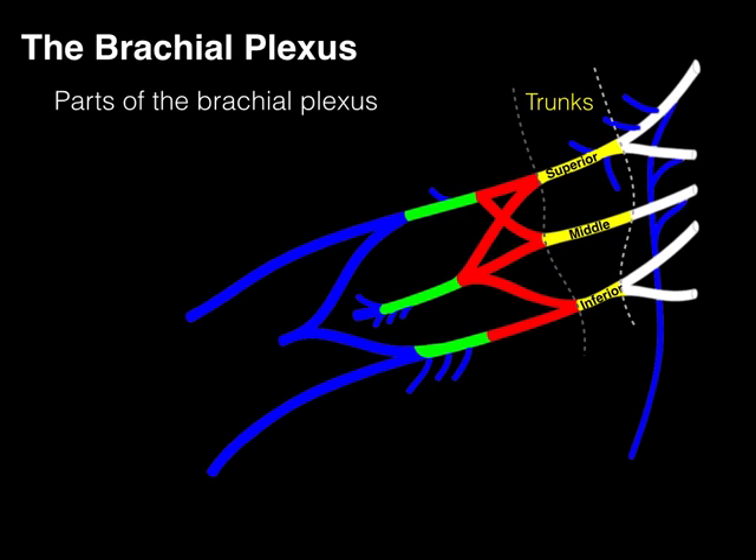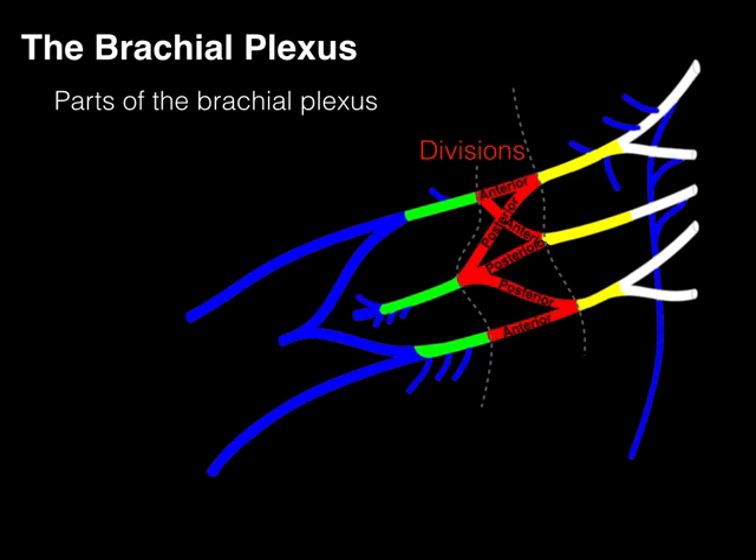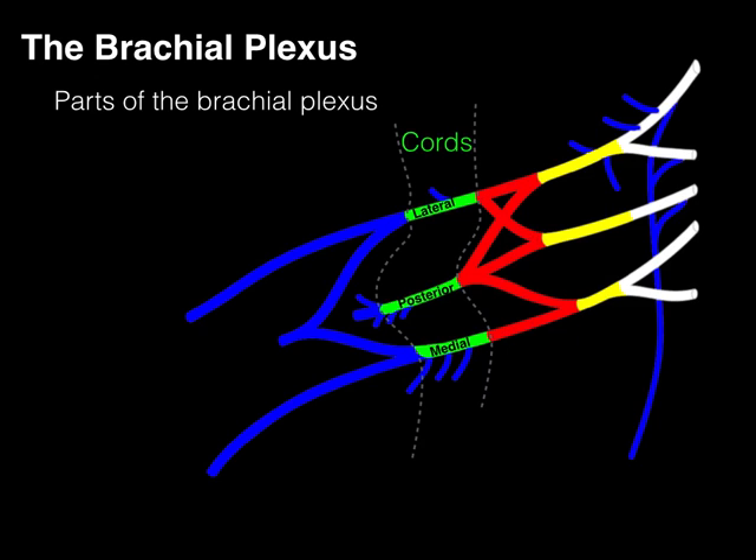The superior, middle, and inferior trunks all bifurcate into divisions — each trunk giving rise to a branch going to ventral musculature (flexors) and dorsal musculature (extensors). Anterior divisions become branches and nerves going to flexors or anterior compartment muscles. Posterior divisions go to the back of the upper limb. These divisions further give rise to cords, named by their relationship to the axillary artery: lateral cord is lateral, medial cord is medial, and posterior cord is deep to it.